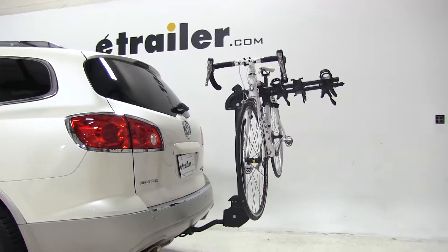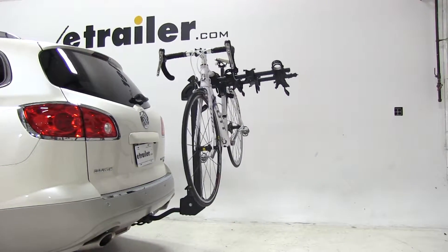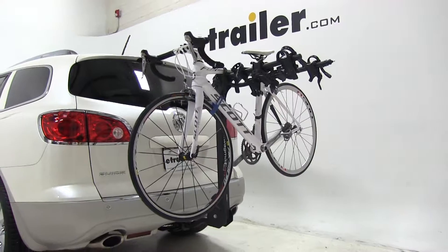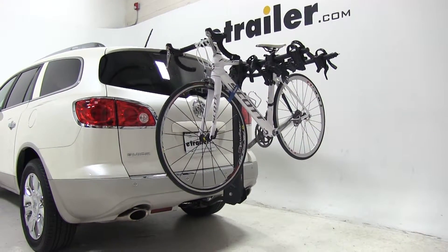Now that we've been able to take a close look at the Swagman Titan and how it fits onto and how it's going to work with our 2011 Buick Enclave, let's see how that very same rack performed when they had it out on our test course.